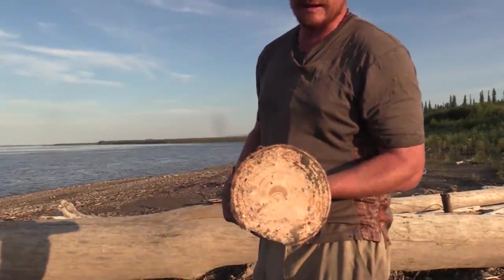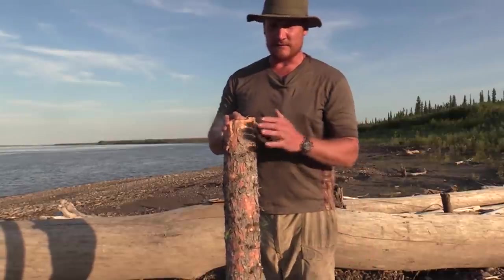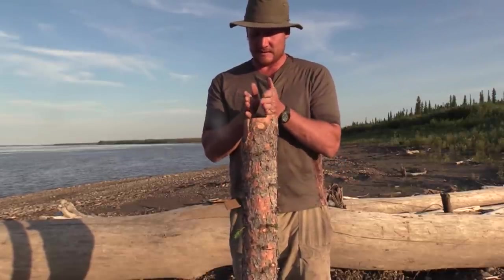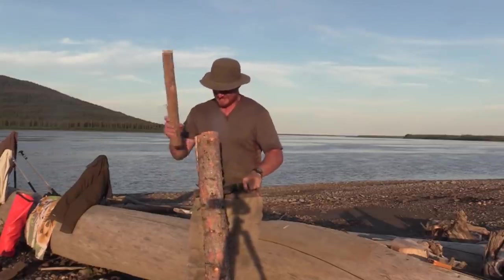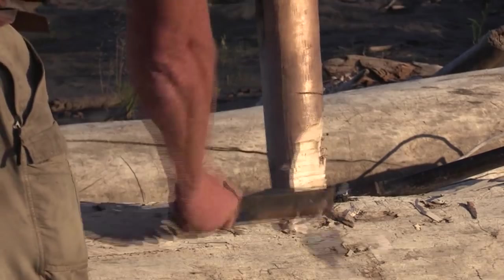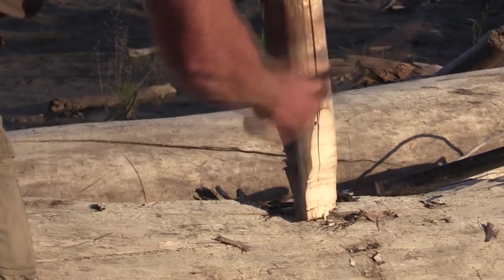I have a reasonably thick log here, which is going to be more work but will make a really sturdy paddle. The first thing we're going to do is split this large log down — take one side off and take the other side off — and more or less make a board out of this log by batoning it with the machete. I'm also going to cut a wedge and use it to further split it, beating the wedge in with the butt of the axe after I get the split going with the machete.